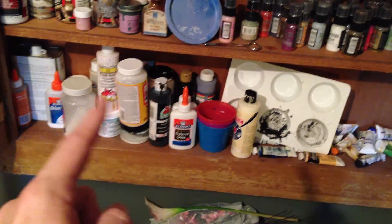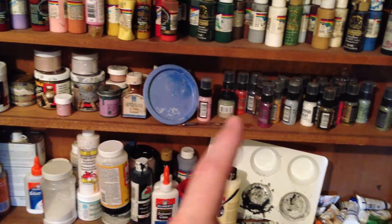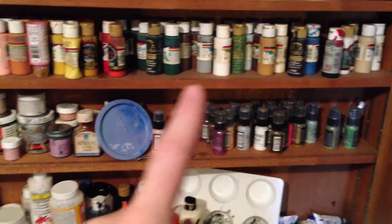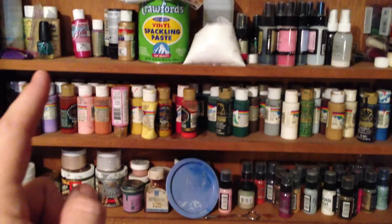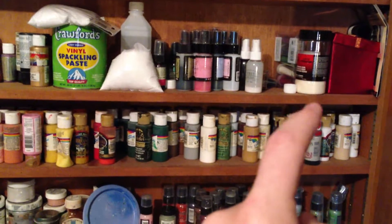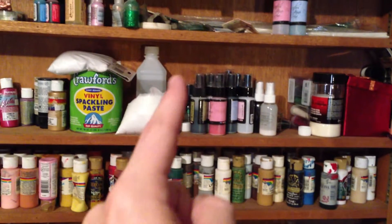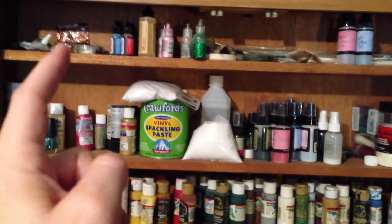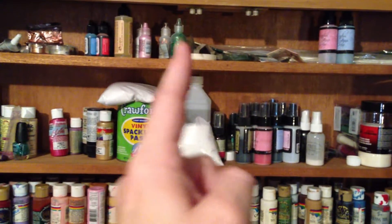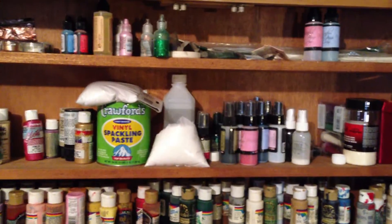On this shelf I keep stuff I use a lot. There are my Tim Holtz paints, my acrylic paints, and up here is my Lindy spray, shimmers, embossing stuff, sand, all my alcohol ink supplies, e6000, liquid pearls, stickles, floral wire, and empty Lindy's bottles.